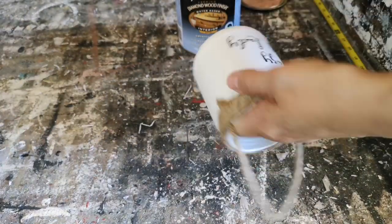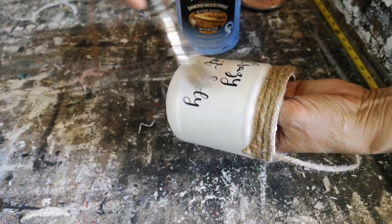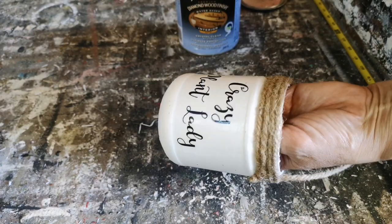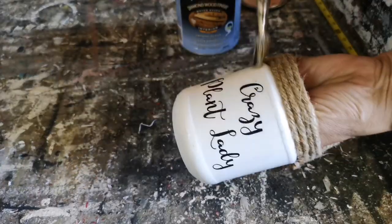It's a water-based satin, non-yellowing sealer and I like to use it because it leaves a really nice finish. It's not waterproof, but it's water-resistant, so make sure when you're watering your plant you're careful not to slop it all over.